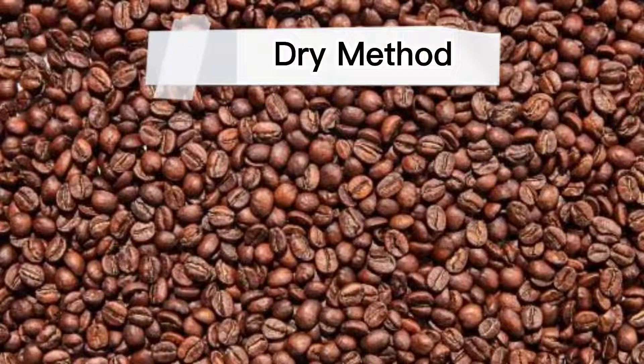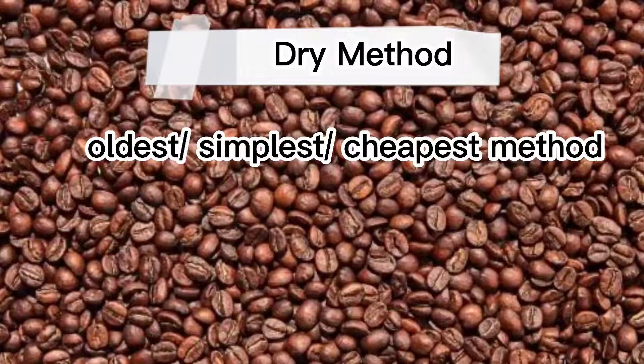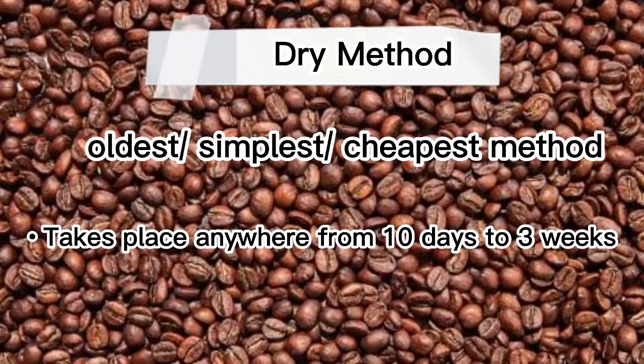The dry method is the oldest, simplest, and the cheapest method of all, and it takes anywhere from 10 days to 3 weeks of fermentation.